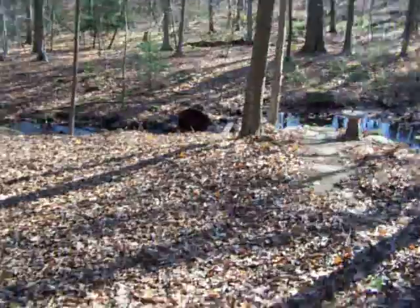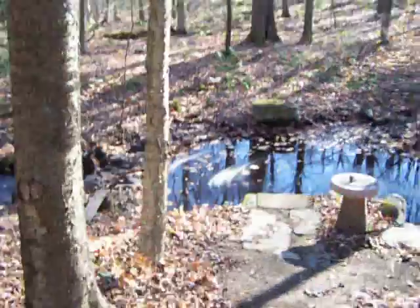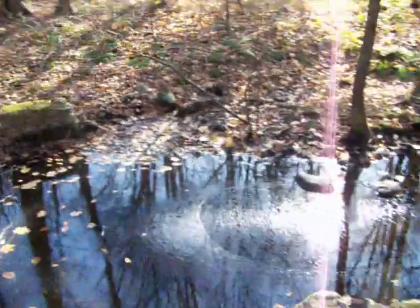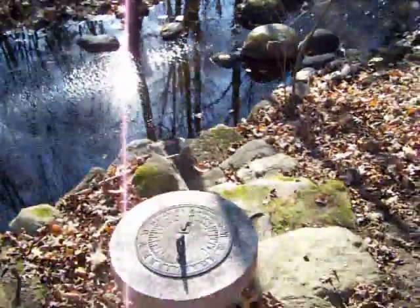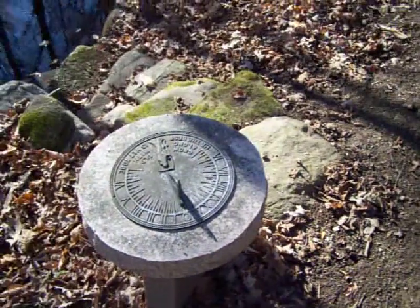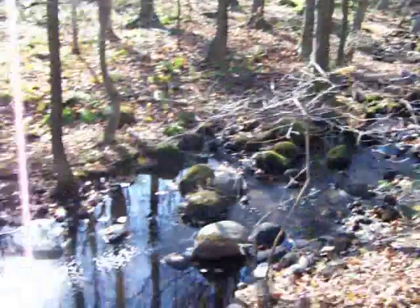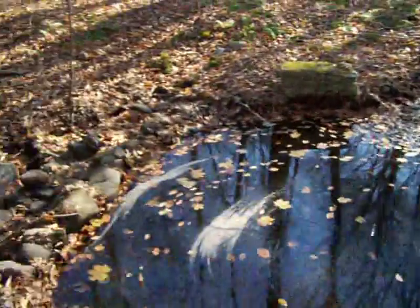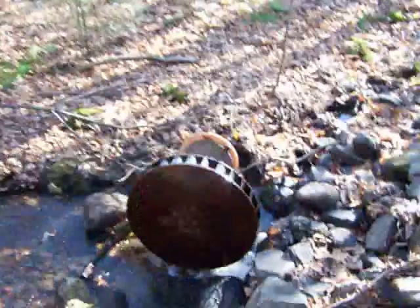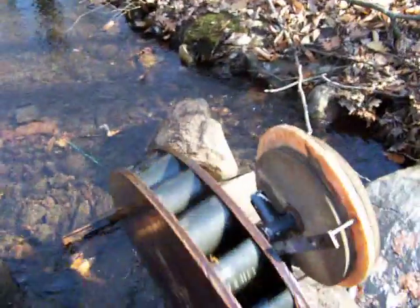Down here is the micro hydro. Small little brook. Little sundial here, pretty accurate, believe it or not. This little brook comes down, micro hydro is right down here. Just a water wheel with a little belt drive.